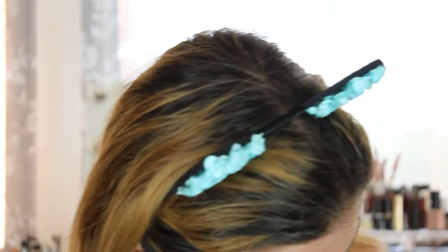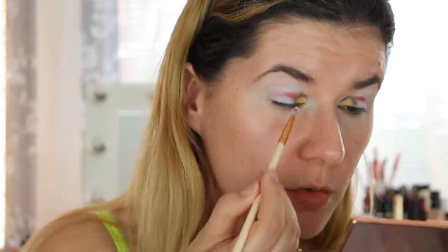Then I'm going to go back into this palette and take the white eyeshadow again to work with it and blend everything out.